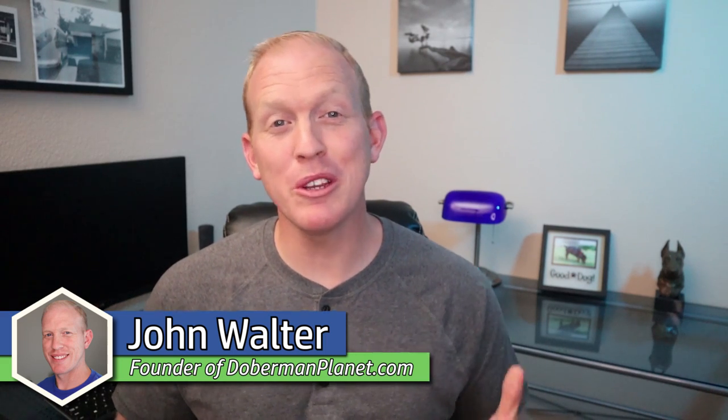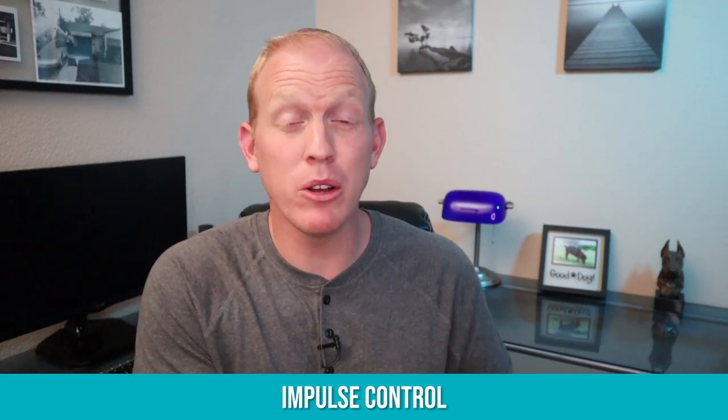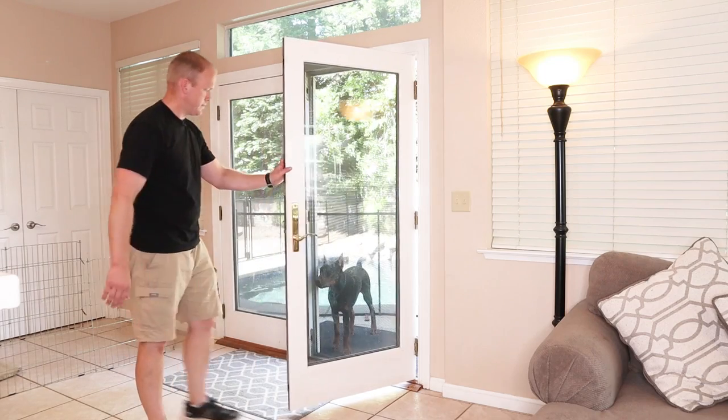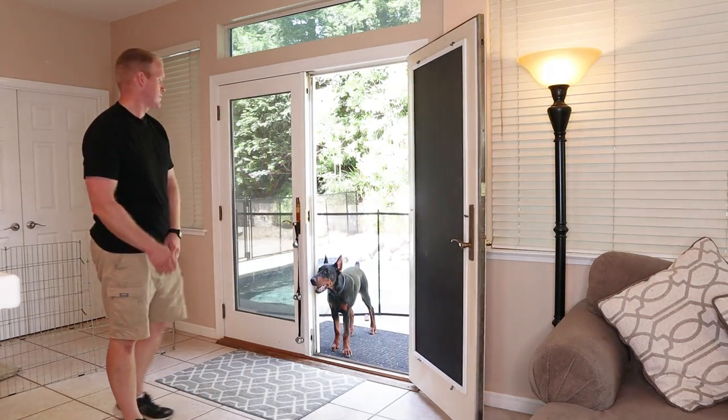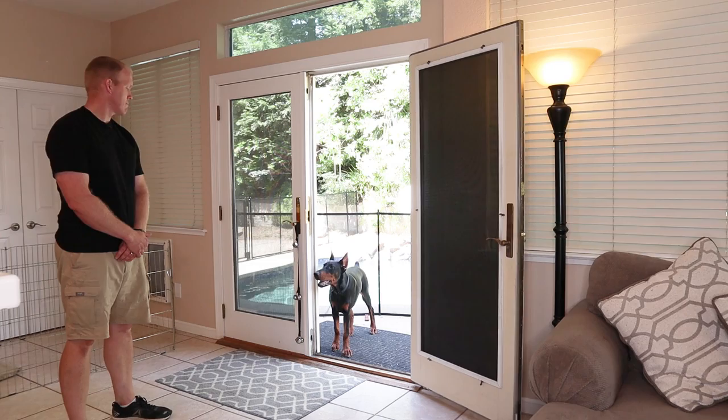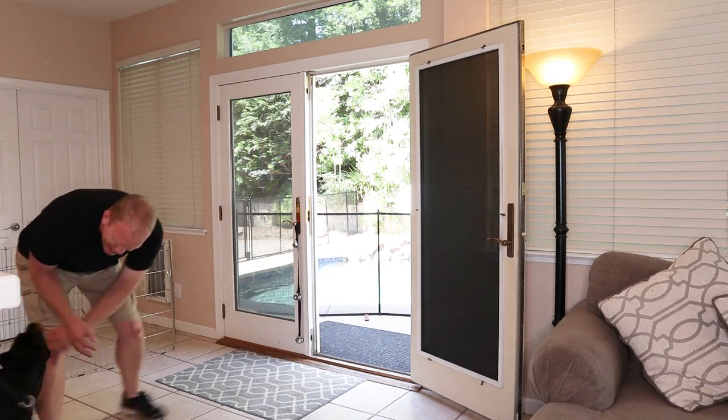Your dog might not be joining you for tea time anytime soon, but hopefully with a few little tweaks to your daily interactions with your dog, you might be able to bring a little more civility into your home. The first and probably the most critical way to instill manners in your Doberman is teaching impulse control. Dogs in general are very instinctually driven, but Dobermans have the ability to be great thinkers before they act, and you really got to bring this out of your dog.